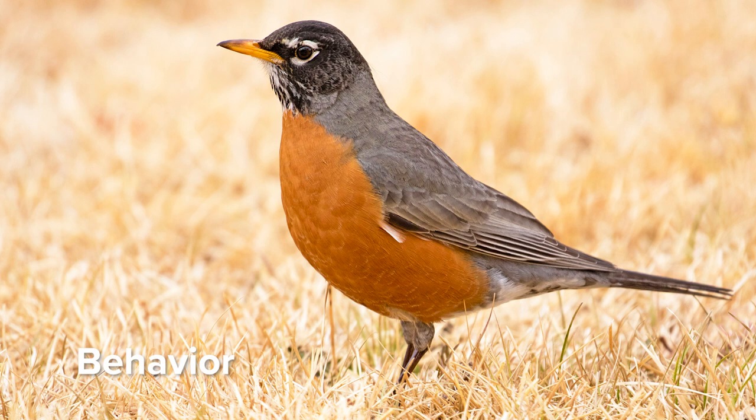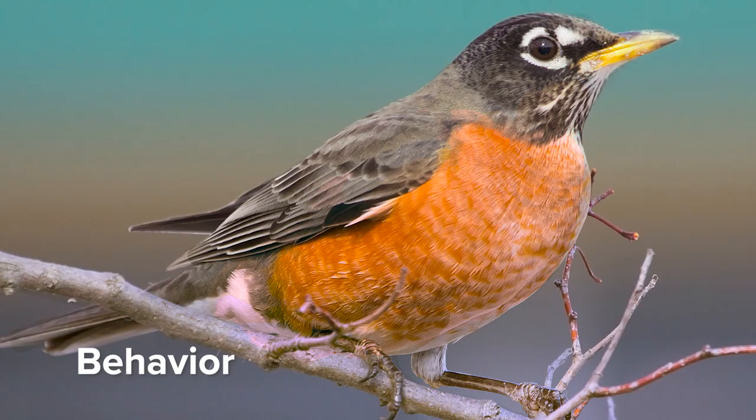Finally, we'll take a look at our bird's behavior. What is our bird doing? In the case of the Robin, we might find him or her running through the grass foraging for a meal. Some of their favorite foods are earthworms and fruits. Another bird might be observed flying from tree to tree or singing from a telephone wire. These behaviors, along with our color, shape, and size observations, will help us to identify which birds we're looking at.